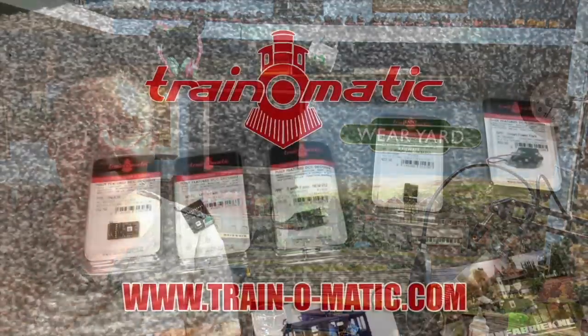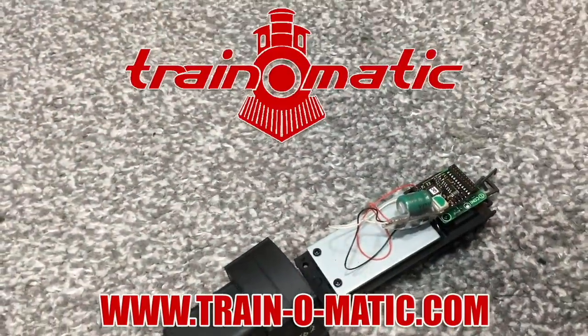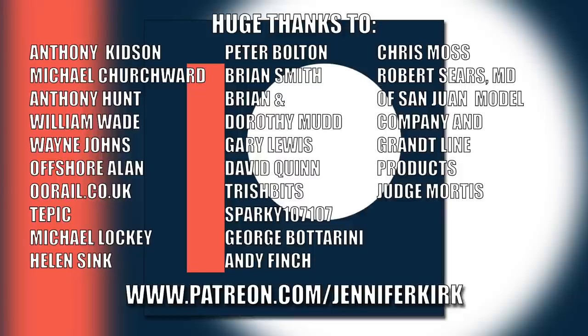Today's video is sponsored by Train-O-Matic, makers of DCC decoders designed to be fully compatible with every manufacturer's locomotive. Visit train-o-matic.com to browse the full range and see what they've got suitable for you. A huge thanks to everybody who supports me on Patreon — special thanks to Anthony Kidson, Michael Churchwood, Anthony Hunt, William Wade, Wayne Johns, Offshore Allen, oorail.co.uk, Tepic, Michael Lockie, Helen Sink, Peter Bolton, Brian Smith, Brian and Dorothy Mudd, Gary Lewis, David Quinn, Trish Bits, Sparky107, George Botterini, Andy Finch, Chris Moss, Robert Sears, MD of San Juan Model Company and Grant Line Products, and Judge Mortis — thank you, without you guys I couldn't do this.